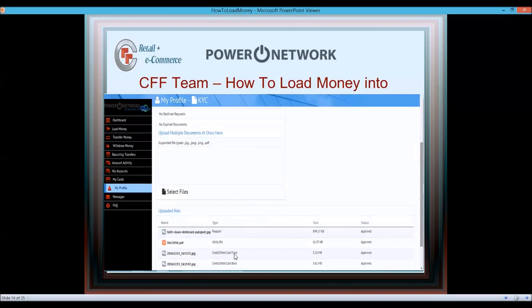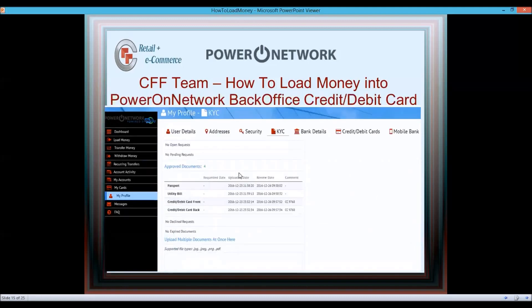Optionally you can upload a utility bill or your credit/debit card front and back, but that's not required for KYC. Within 12 to 24 hours they'll approve or reject your documents — the process is very fast now. Make sure your documents are readable and don't crop or edit them. Once approved, all your documents will show as approved.